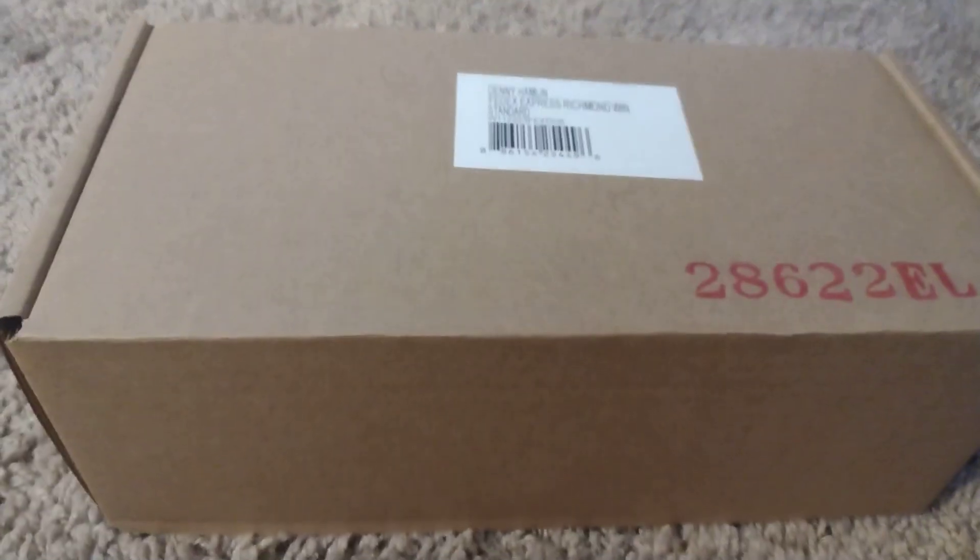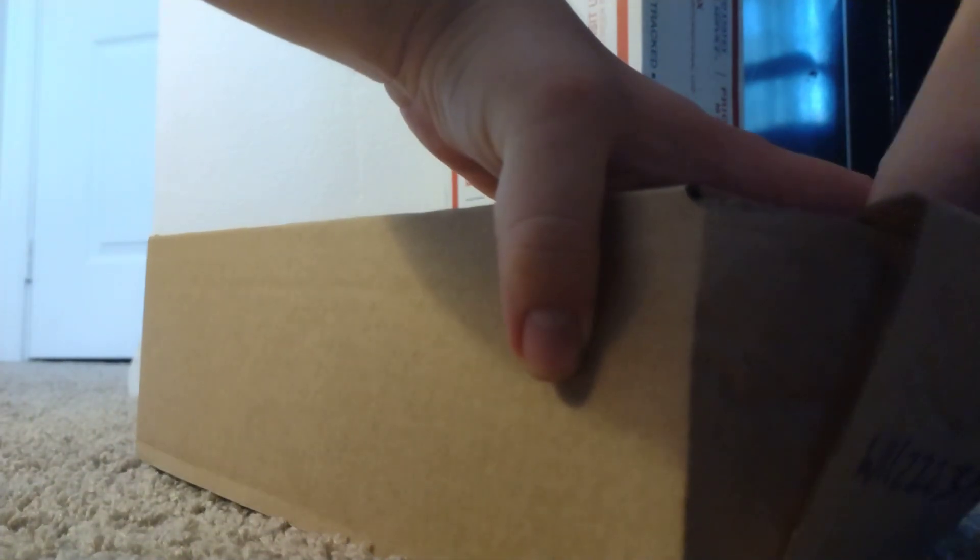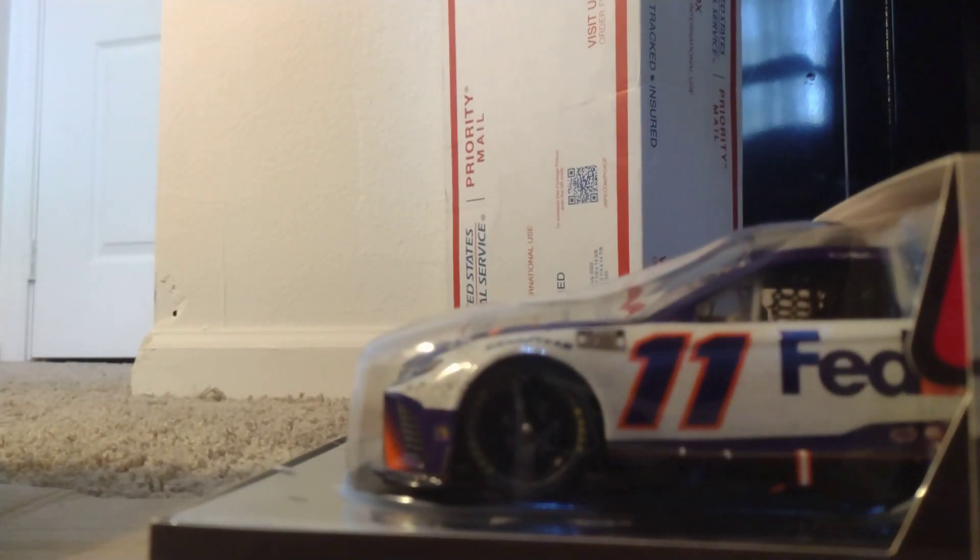I'm gonna go ahead and open this up. Okay, just opening it up — there we go. Alright, get ready for the video — beautiful, guys.